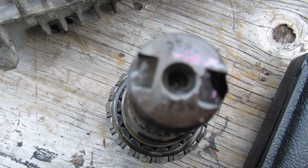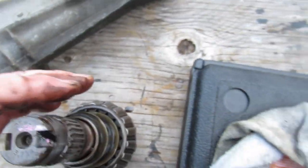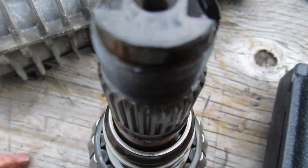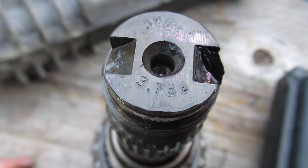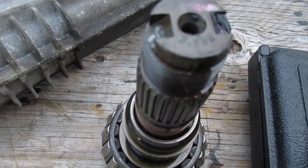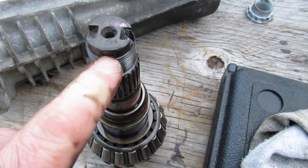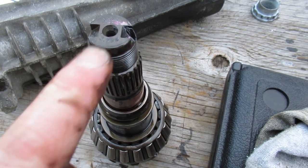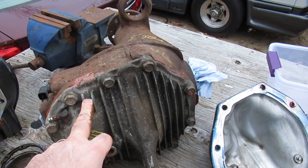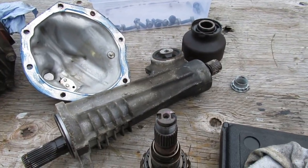When you look at the pinion, it'll be stamped on the end of it - this one reads 3.73, that's the ratio. You can check that when you've got the differential on the shelf. Make sure your front diff and rear diff are the same ratio. I think the V8s and diesel all had the same ratio but different hubs depending on the configuration. This one came out of a gas Commander, I believe - but look into that. Normally you just go with your VIN and tell them what you've got and they'll give you the right differential.